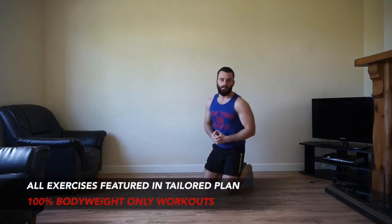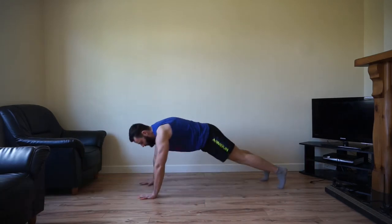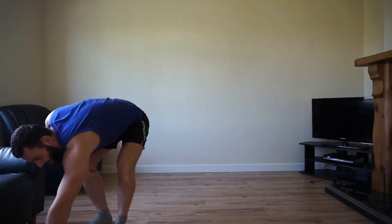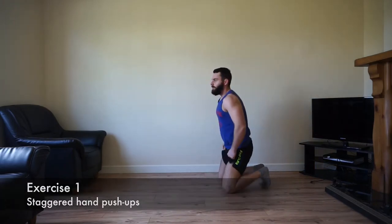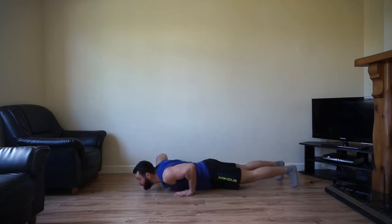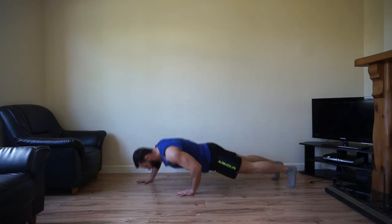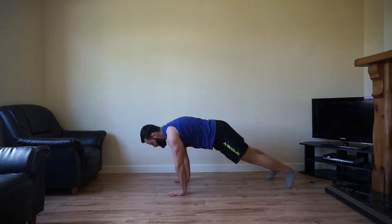The first one is a staggered hand push-up. One hand out in front, lower, and drop the other hand in close to your side. Perform one push-up and then alternate. We're going to go through that for 40 seconds and then take that 20 second rest. Staggered hand push-ups, first movement — here we go. Keep in mind you can always drop onto your knees to make any of these movements easier. Control the breath in, keep pushing.